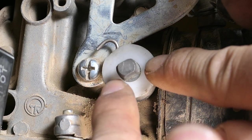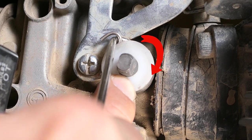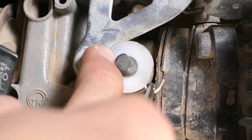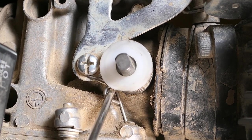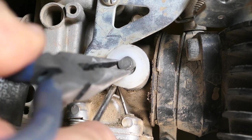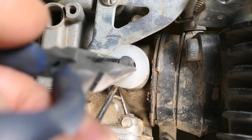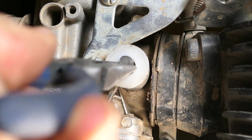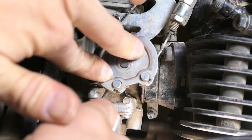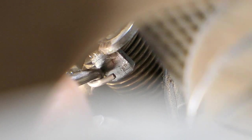Next, press the bushing in as far as it'll go. While holding it in, I'll grab a small right angle pick to grab the hook and wind the spring clockwise until I reach that little screw. While holding it in place, I'll rotate the throttle shaft all the way counterclockwise until it stops. You can use your fingers for this — I'm just using pliers so you can see what's going on.